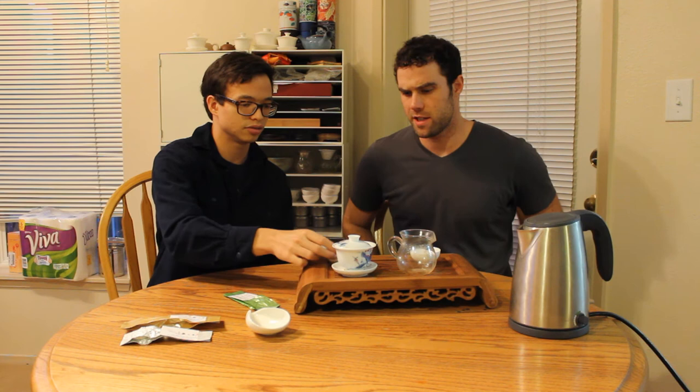Very tasty, really pleasant. I would drink this in the morning — like 10 or 10:30, after your taste buds have kind of woken up enough to really appreciate the flavors. Should we go for another steep? Definitely.